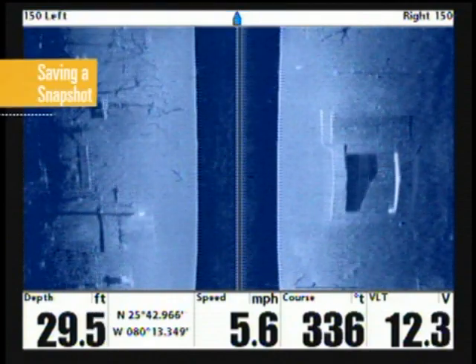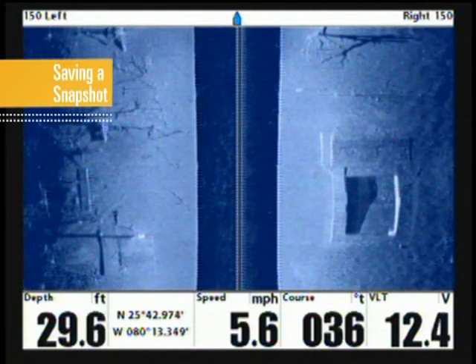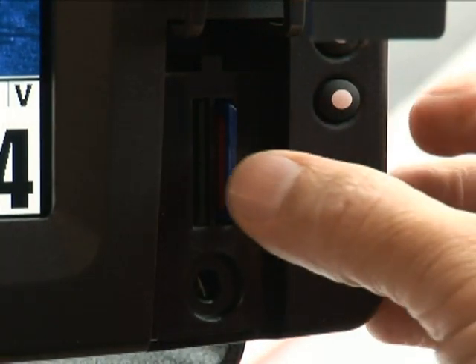Now, simply pressing the mark key not only creates a waypoint, it also saves a snapshot of the display to the card, available to view at a later date. Once saved on the SD card, the image can be viewed later on your PC or shared with others.